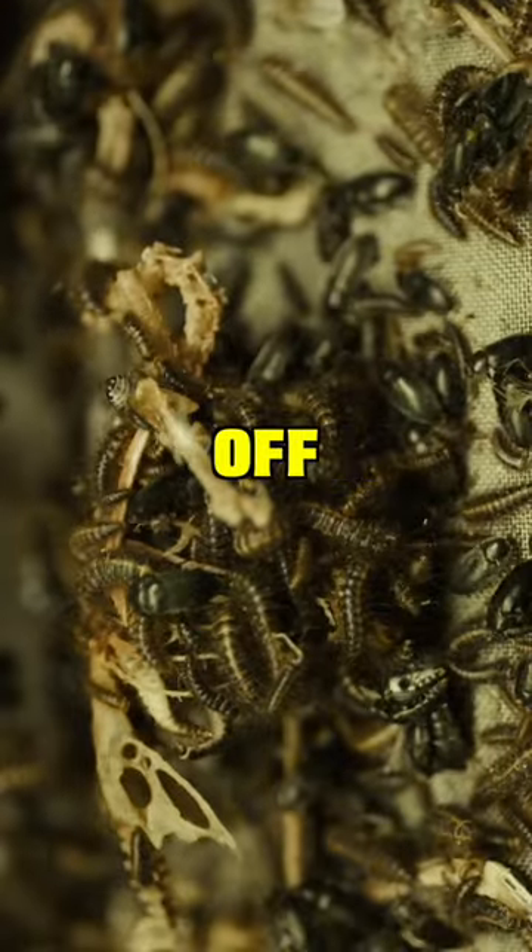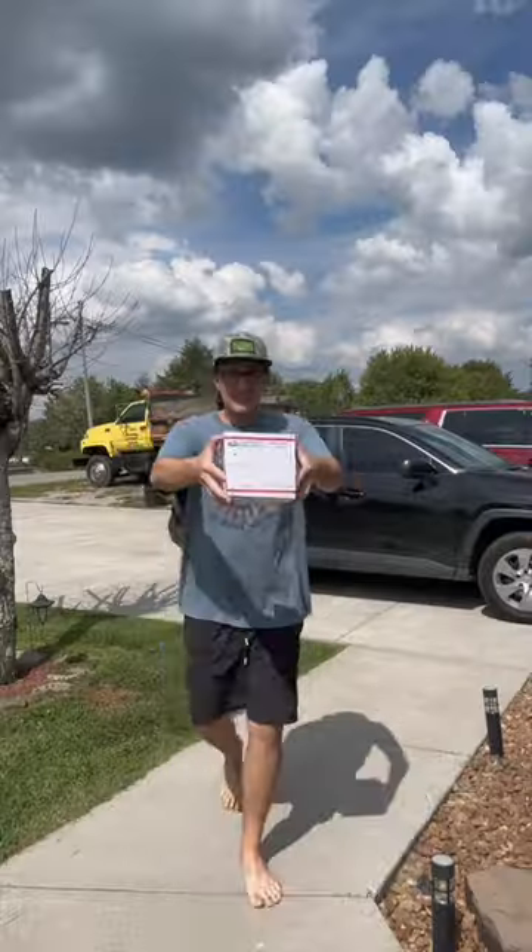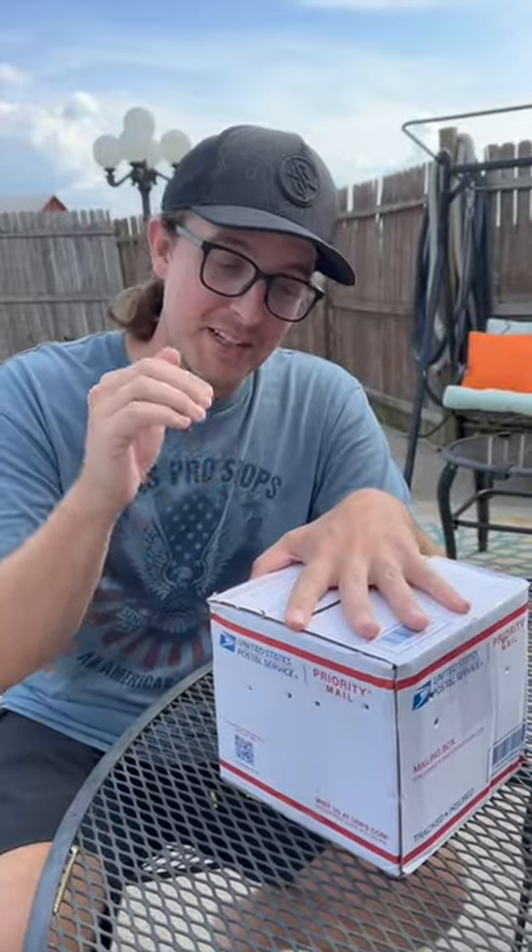I bought a colony of flesh-eating beetles off Amazon. They just came in the mail and we're about to open the box. Inside this package is our flesh-eating Dermestid beetles, and this is exactly how it was put on my porch. It's got holes in here, I'm assuming to let air in — these holes are big enough for the beetles to come out of. I don't know who delivered this, but there's a possibility there could be beetles in their car.